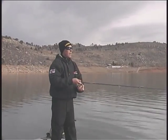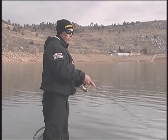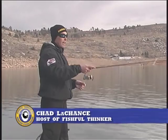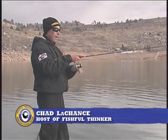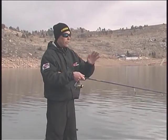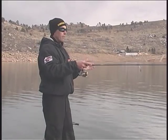Working the jerkbait is all done with the rod — the rod is the whole shooting match, not the reel. I pull the bait down to its running depth, then work the bait with the rod. The only thing my reel hand does is manage slack — I don't even have to have my hand on the reel. I can let the bait suspend, reel up some slack, let it suspend again. The fast action rod and no-stretch braid is really what's getting you the bites; the reel is doing nothing but managing the slack.